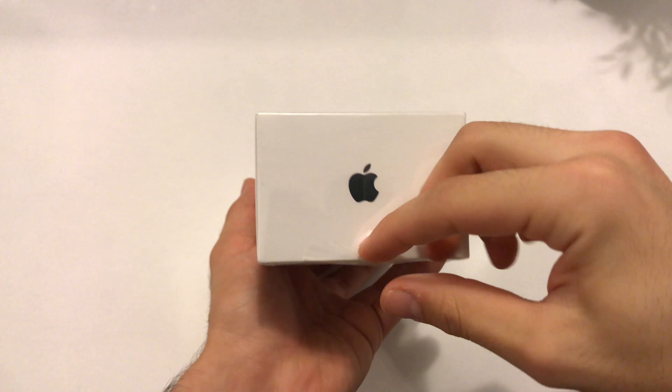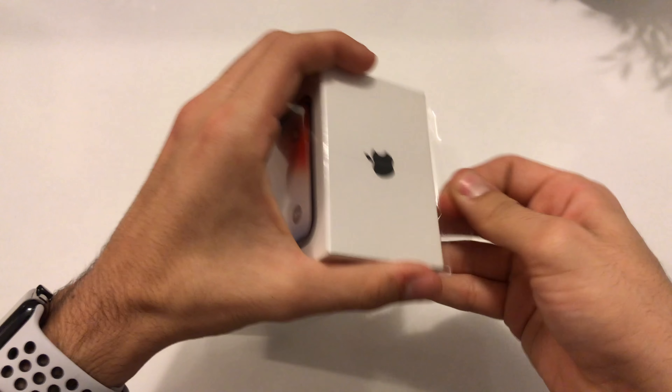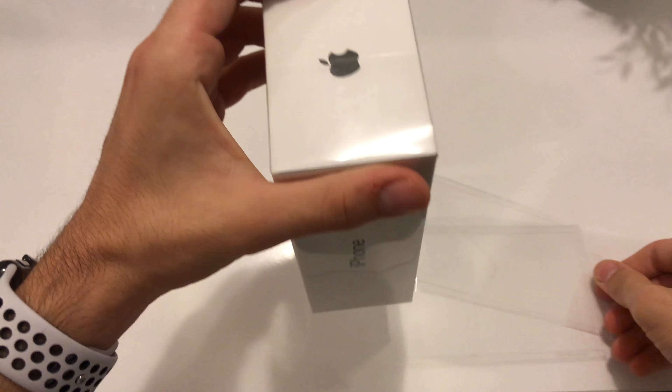So now let's open it. We have a tab here that we can pull — we don't need a knife anymore, which sucks personally but it's all good. So here is the box, now let's lift it up really carefully. Designed by Apple in California.